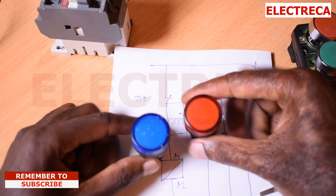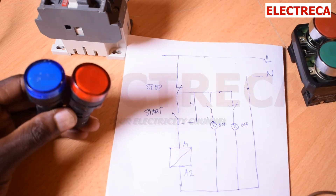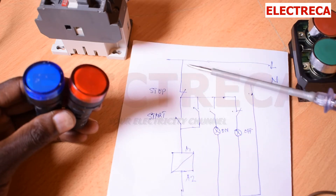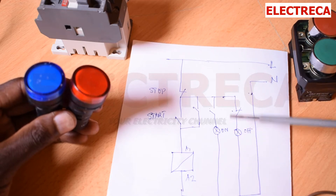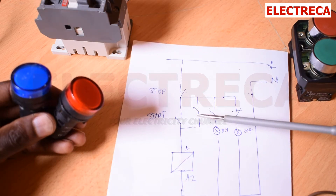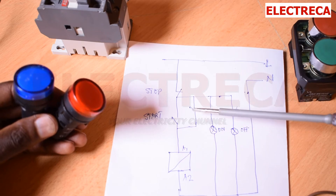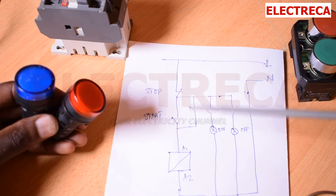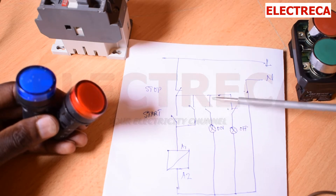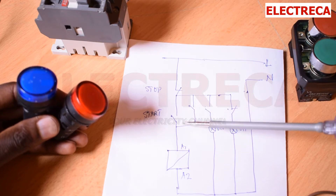Now I have a circuit here - it's a very simple circuit to explain things. This is a typical direct-on-line circuit. What we have done is we've only added these lights here. We have a stop, a start, and this is the retaining - the holding line. If you're wondering what the holding line is, I did a video on how to make a contactor safe hold. From here, through the normally open of your contactor, we have a light which will be on when your circuit is engaged.